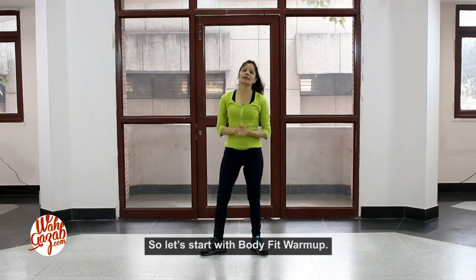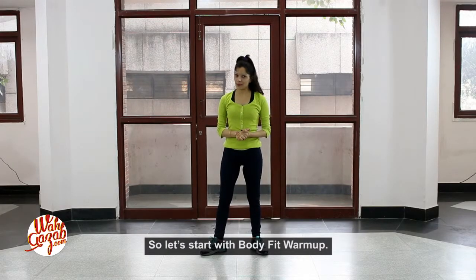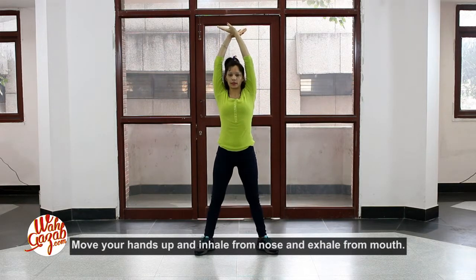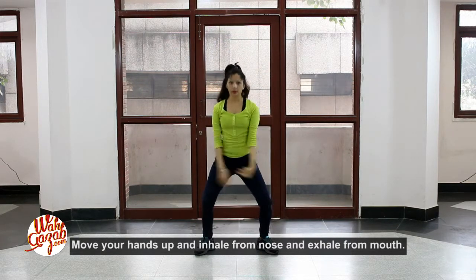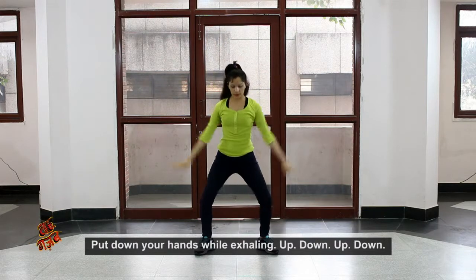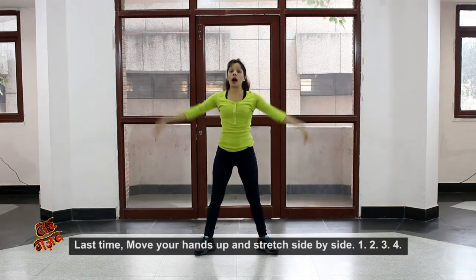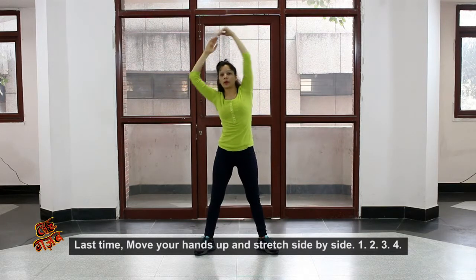Now we will start with the body fit. We will start with the body. Up, down — up, down. The last time your hand will stretch.